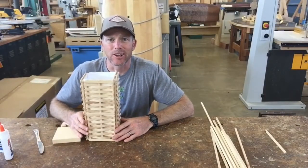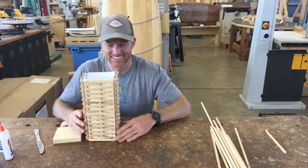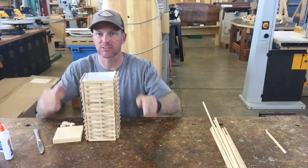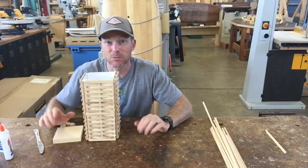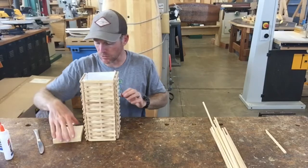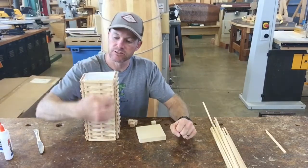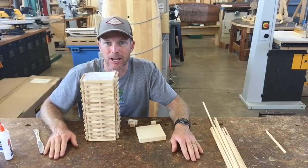Hey folks, welcome back to another exciting day of online woodshop! What I want to do today is get you guys started on your next project, which is going to be the lamp. I have a half-built lamp here that gives you an idea of what it's going to look like. You're going to put a tea candle in it — it's going to look pretty sweet. Today you're going to build the base, and also cut out 12 sticks that are 11 inches long.